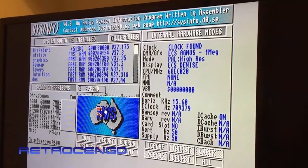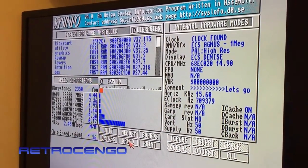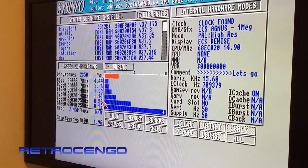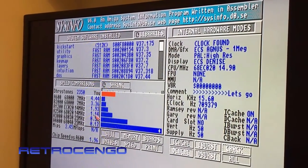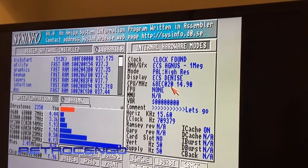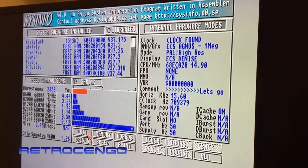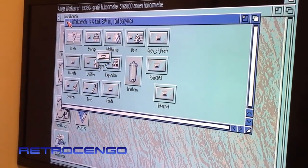So this one runs with an 020 at 15 megahertz with 6 megabytes of RAM, so WHDLoad gaming is possible here with high compatibility. It's just over three times faster than a stock Amiga 2000. The Amiga 2500 runs with an 020 at 14 megahertz, and this is reading 14.19 megahertz - so 15 megahertz. It's a really nice system.